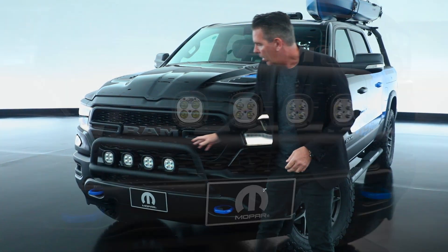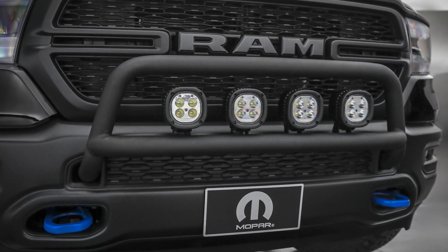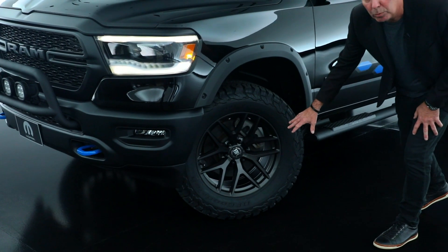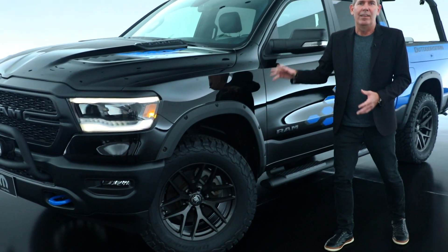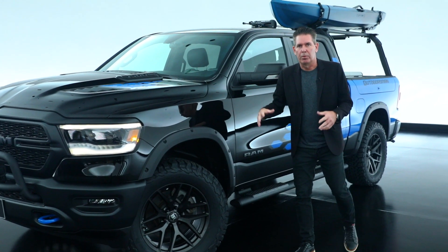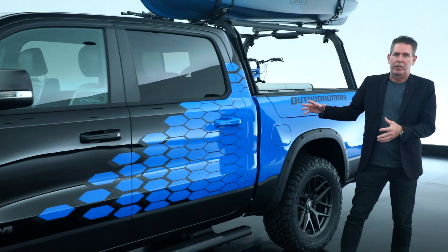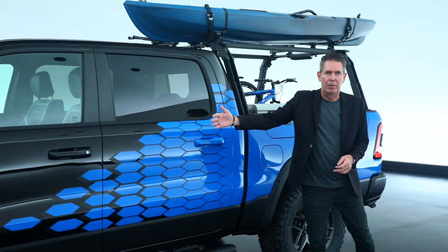Starting up front, we have a custom light bar incorporated with our Mopar 5-inch LED lights. Part of what gives the vehicle such a great stance is the 20-inch custom black Rhino wheels with 35-inch tires, and it has a Mopar 2-inch lift kit which really helps give the vehicle a strong presence. We also have our lightweight tube sidestep.